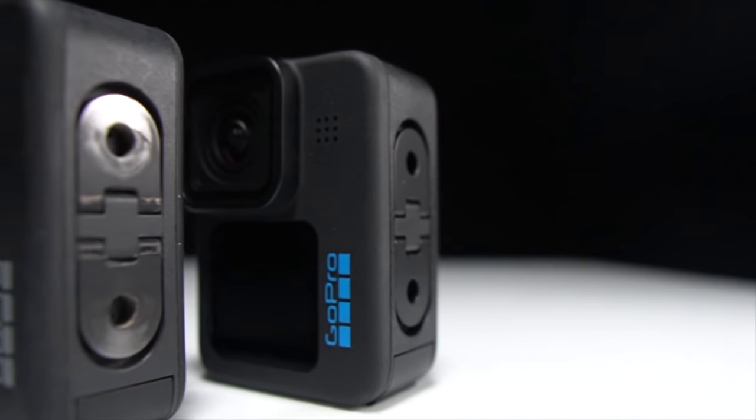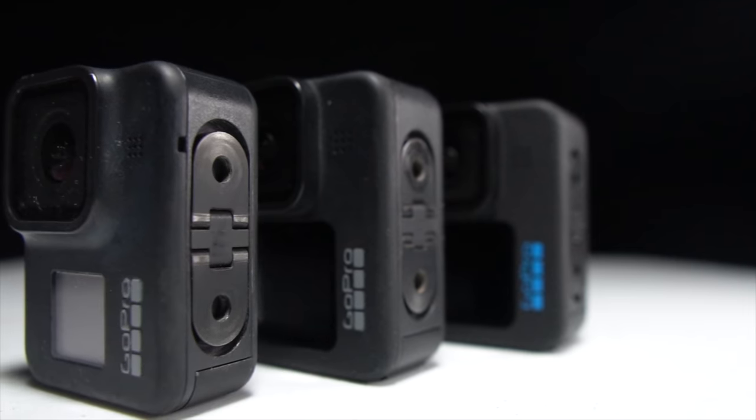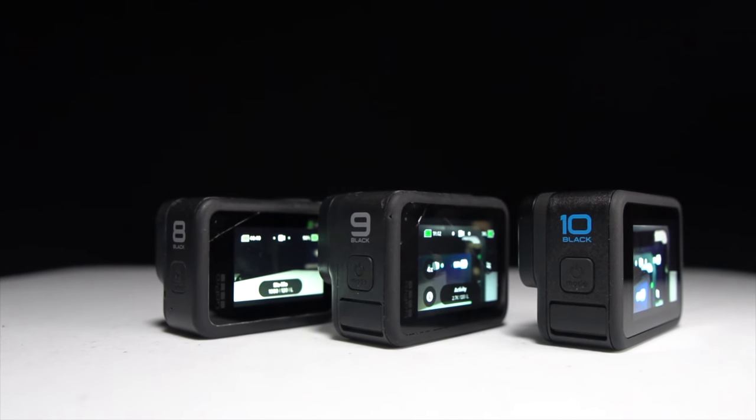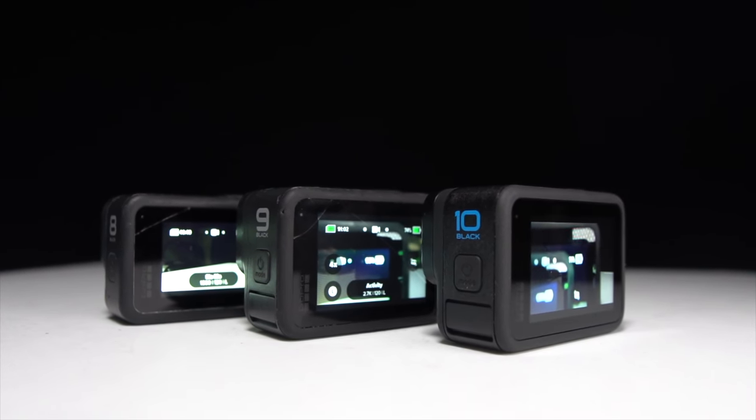Before I get my thoughts on this camera — and I'll be talking about a lot of different cameras today — I do want to go over some disclosures. This camera and all the GoPros that I have were purchased myself. No one sent them to me or is paying me to make this video, and no one's going to get a chance to preview any of my footage or thoughts before you guys see this video on YouTube. So with that disclosure out of the way, let's talk about the GoPro Hero 10 for runners.